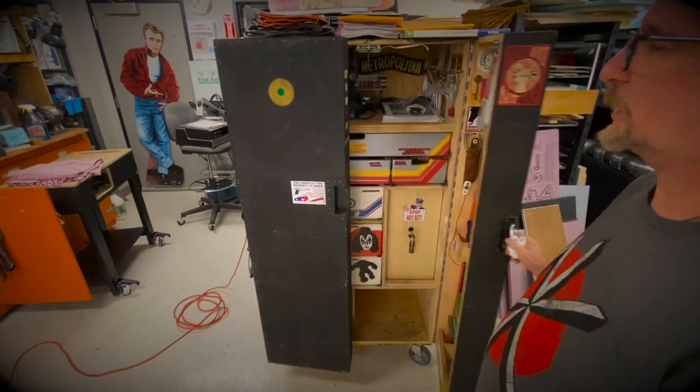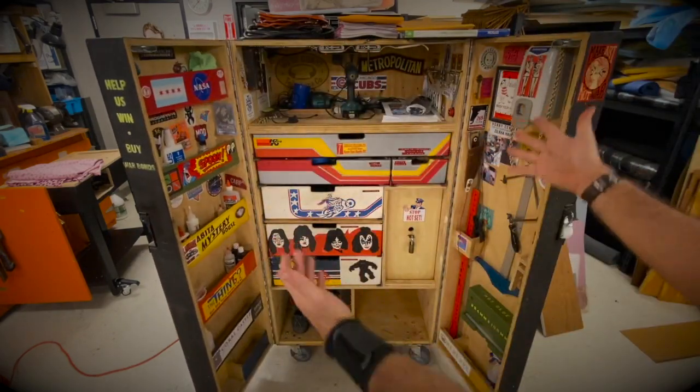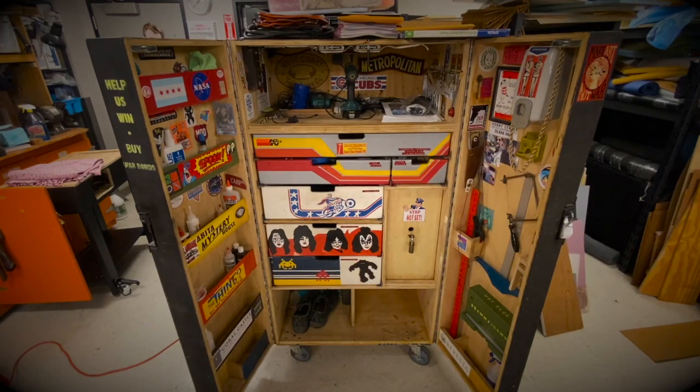I don't need a combination, and here it is — tada! Every prop master or prop person that works in the theater usually has an area where they work. This is my area on stage, out of the way, where I can do repairs, build something, make something, relax, or store things.